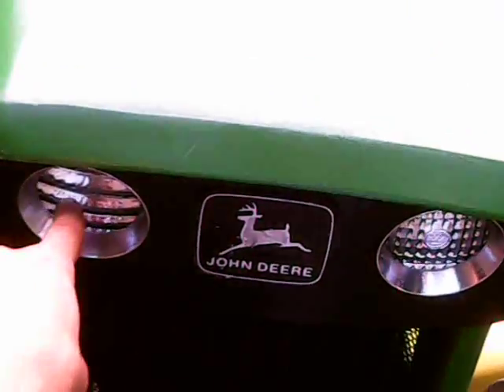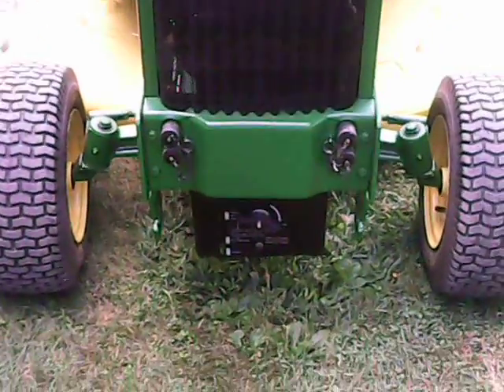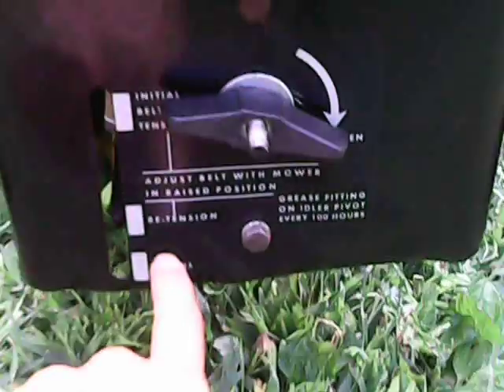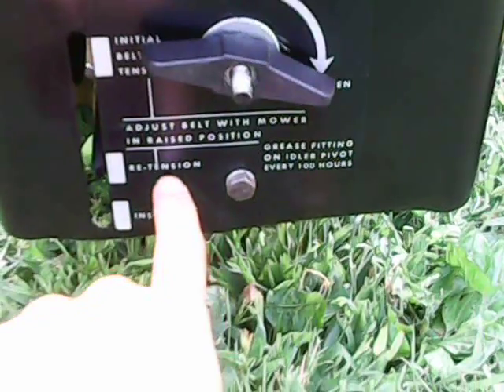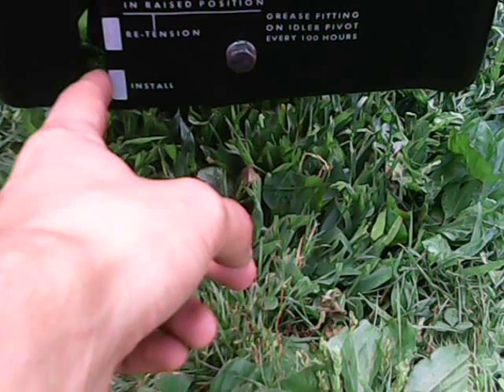This one here is a brand new headlight, and that's the original one. Right here is your belt adjuster — this whole needle back in here tells you where your belt needs to be. I always like to keep it at the right tension. Down in here is just installed low because, to be honest, I don't mow with the John Deere anymore.